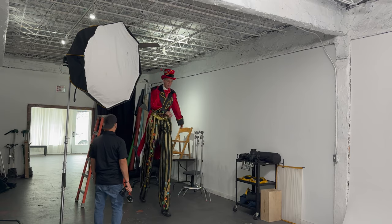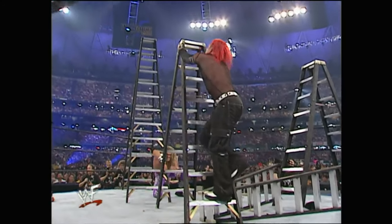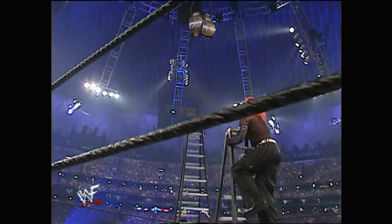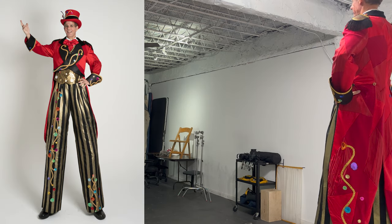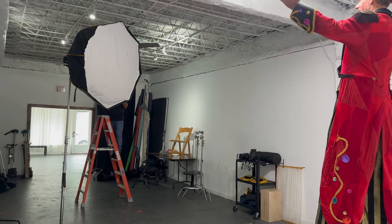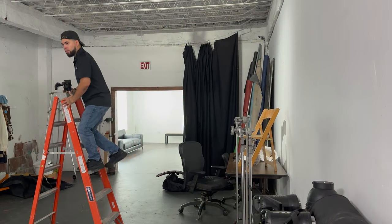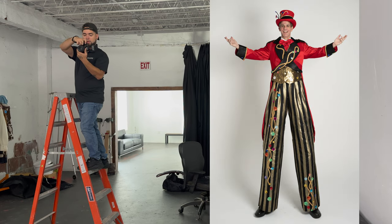I'm a short guy, and this guy is really tall — so how do we make this work? Simple: we used a ladder. I ended up climbing the ladder and we got to work. It took a few tries to make sure I was at the perfect height, as I wanted to shoot level so there wouldn't be any distortion in the final pictures for the graphic designer to use. Once I went up and down the ladder a few times to confirm everything was level, well lit, and that he fit in the frame, we were good to go.